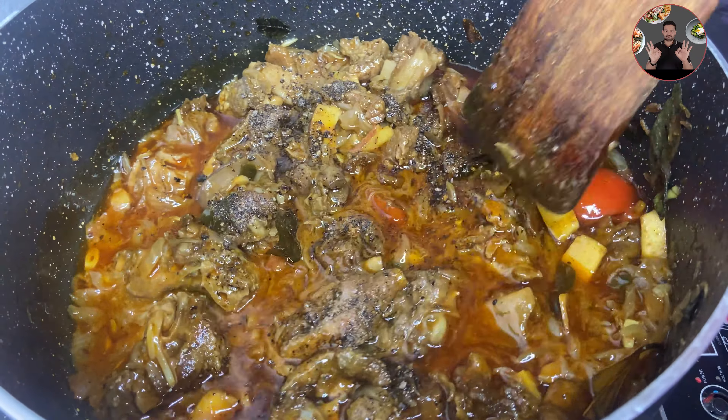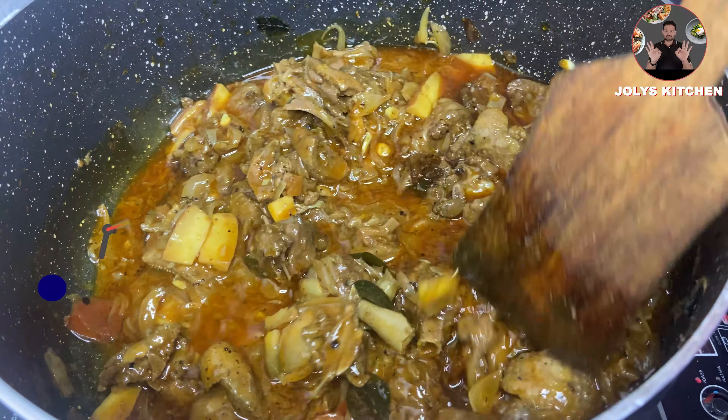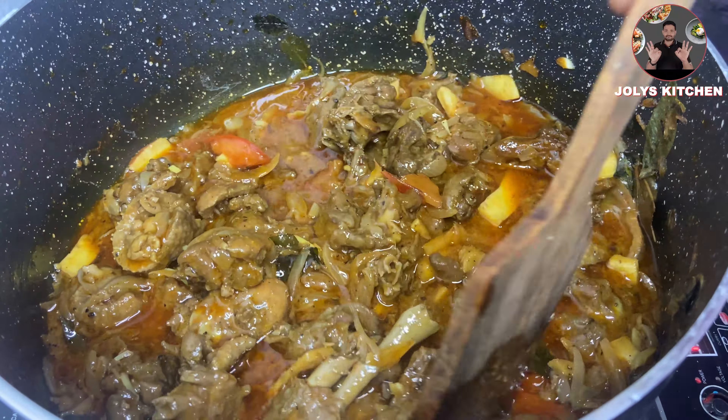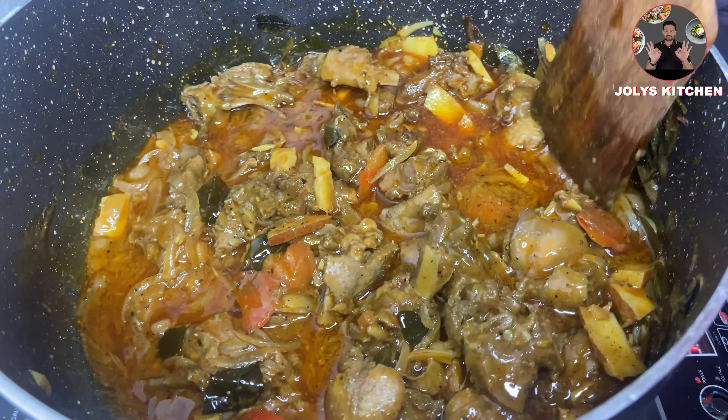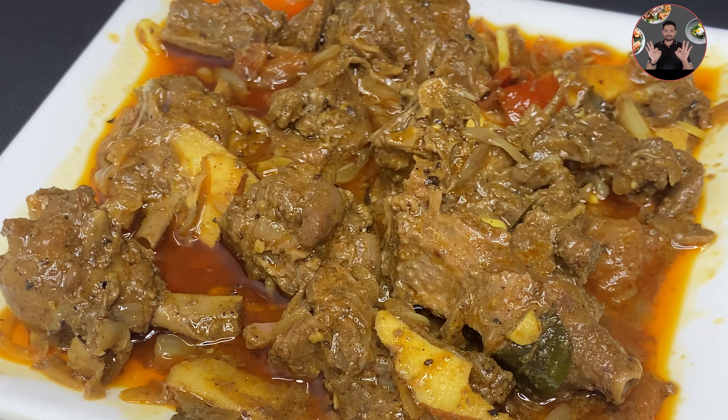After 5 minutes, add 1 tablespoon pepper powder and mix it well. The pepper powder gives a special taste to this duck curry. Switch off the flame. When it gets cooled down, the gravy will become thicker and more tasty.